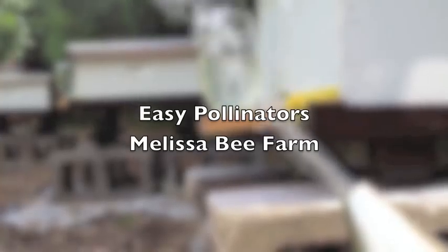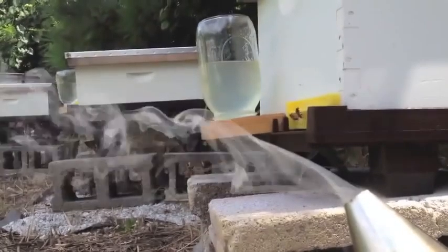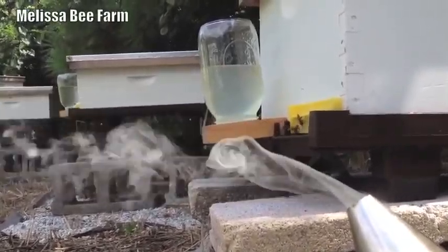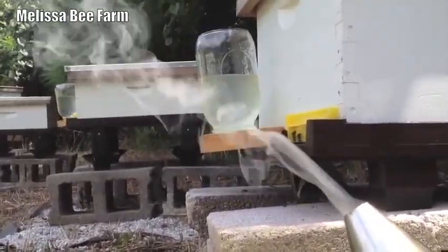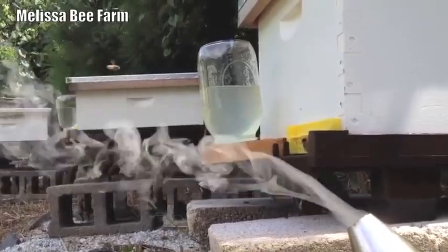Hi, it's Rick from Melissa Bee Farm. I wanted to do just sort of a bonus video today, real quick on easy pollinators — if you do not have the time, the inclination, or the space to be a beekeeper, but you still want to attract pollinators to your yard, there are some things you really need to think about doing.